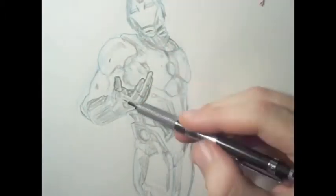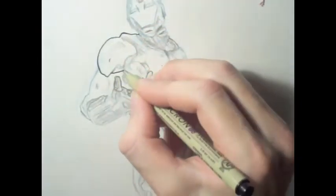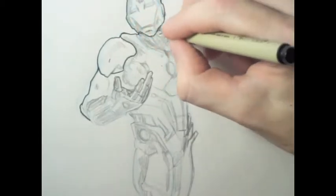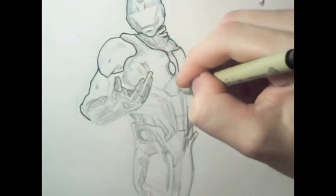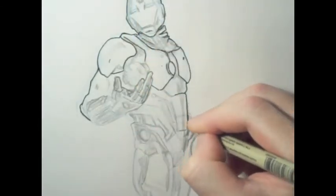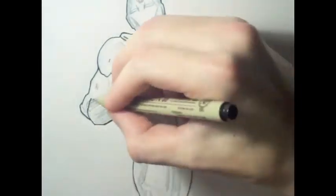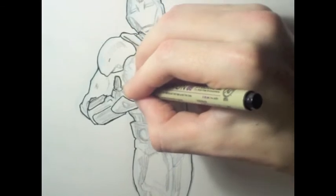Iron Man's armor is really mechanical — robotic. It needs a lot of straight lines, a lot of lines that are not natural to the body, but he does have a lot of natural body figure parts to it as well. Keep that in mind. I studied about three drawings of the ultimate form and different versions of his armor going back to the 1980s.